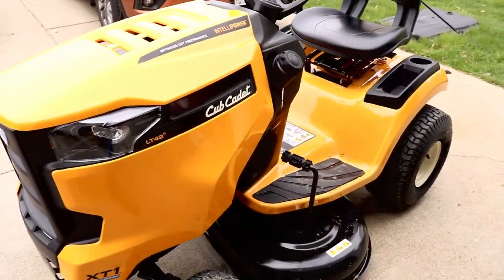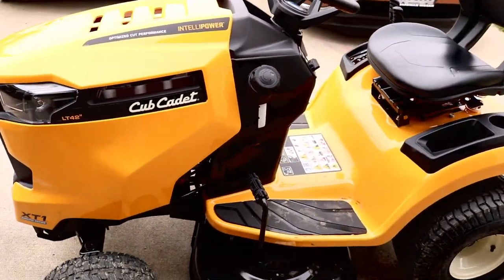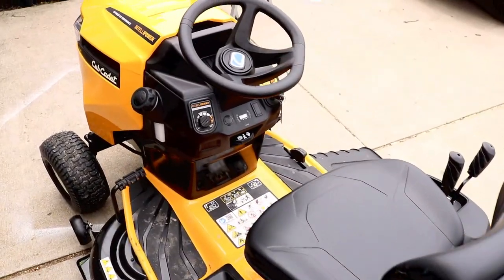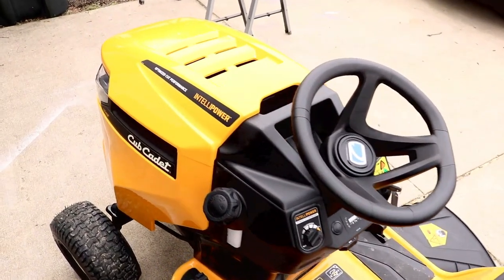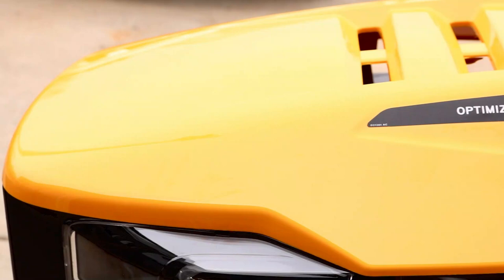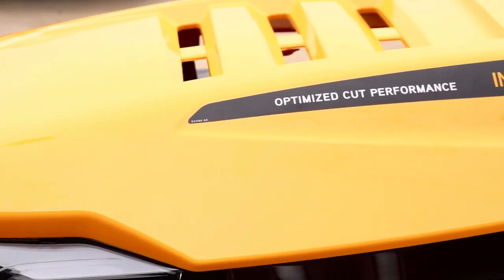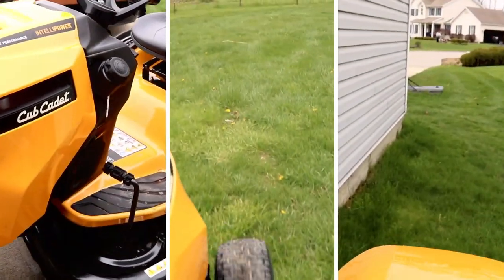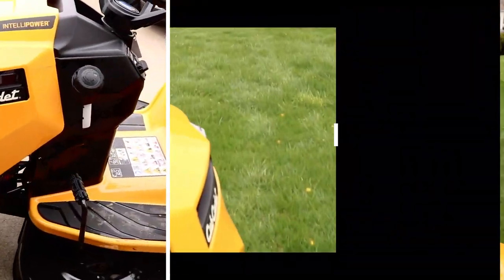Tis the season to slice and dice — well, some grass that is. Today we're going to do it with the brand new 2020 Cub Cadet 42-inch IntelliPower Mower. This is brand new technology to Cub Cadet. Wait until you see what this thing can do. We're going to use and abuse, we're going to slice and dice, and we're even going to drag race this in the video.